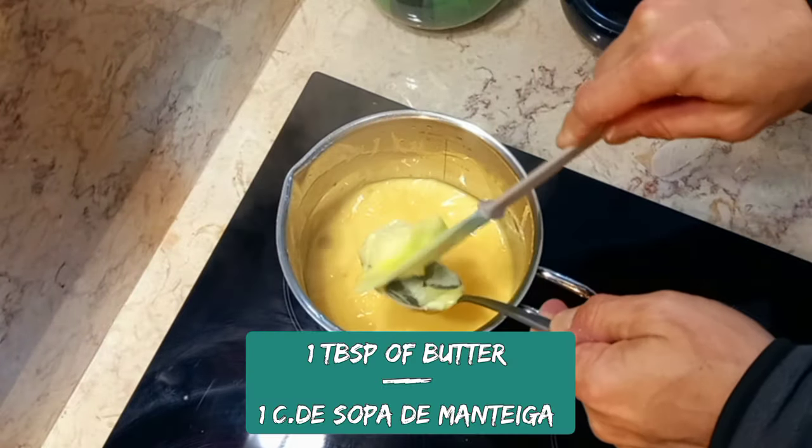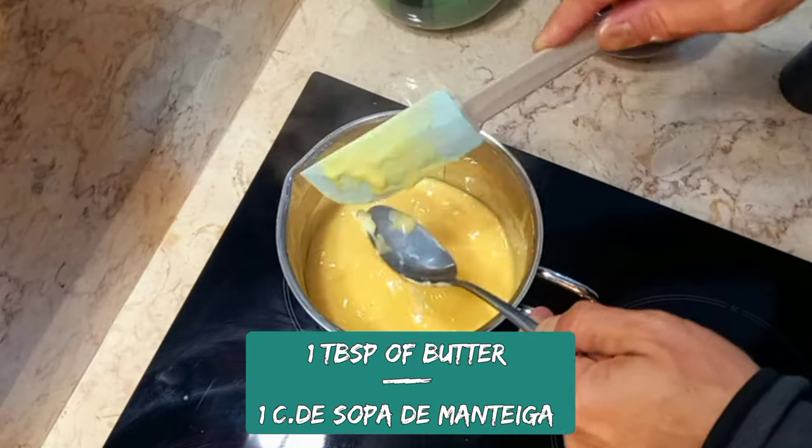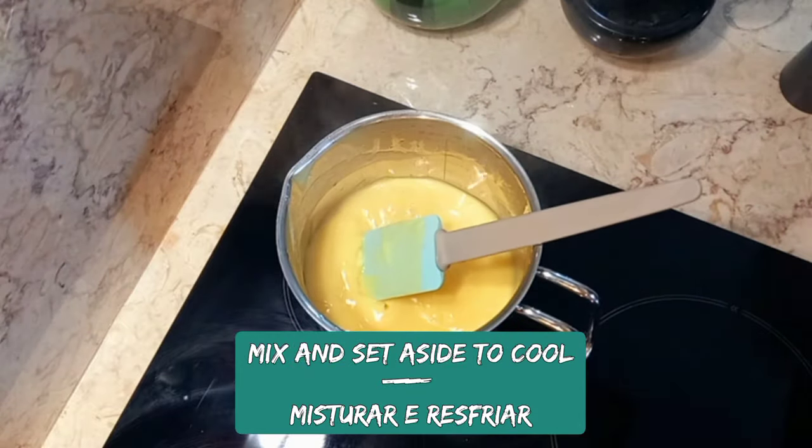Add butter, mix well to combine, and set aside to cool.